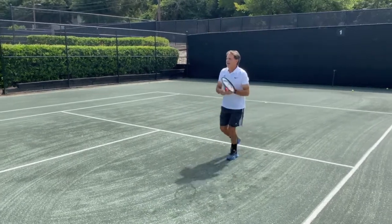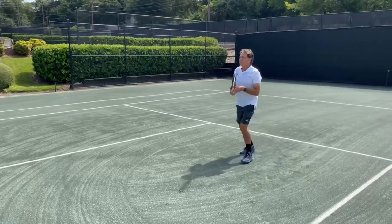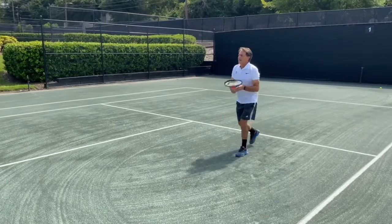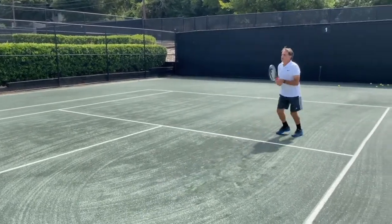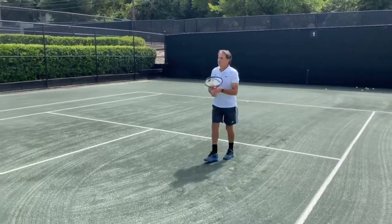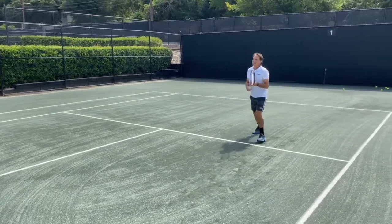As I'm hitting, you can see I'm lining up to the ball and really making a strong effort in moving and adjusting my footwork in relationship to the ball. I may have to jump. I may have to not jump, depending on the height of the ball to make the adjustment.